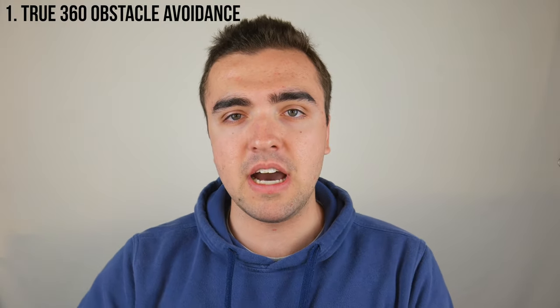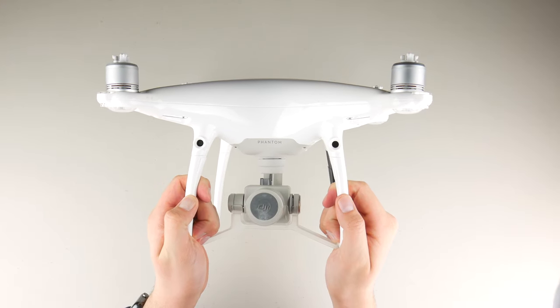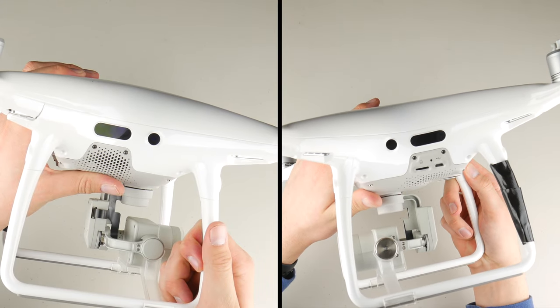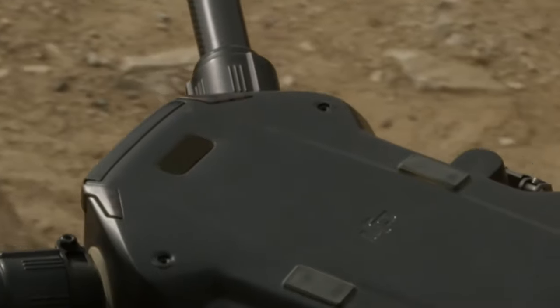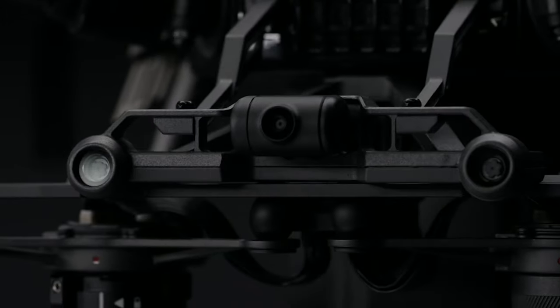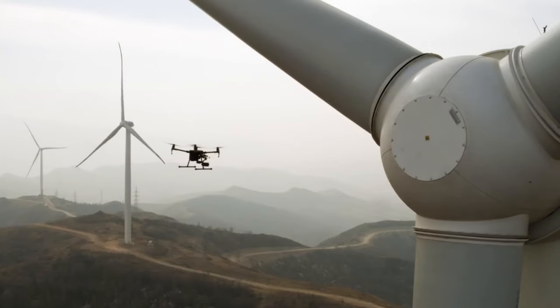First up, true 360-degree obstacle avoidance. Right now the Phantom 4 Pro has obstacle avoidance sensors on the front, the back, the bottom, and has infrared sensors on the sides that can only be used in certain flight modes, which is annoying. I want to see true obstacle avoidance sensors on the sides and also a sensor placed on the top. The new Matrice 200 series features a single sensor on the top to detect obstacles above as the drone increases altitude — I'd love to see this make its way down to the next Phantom drone.